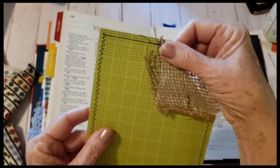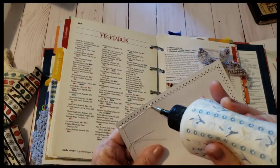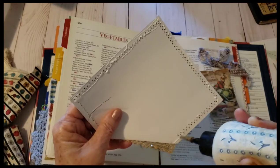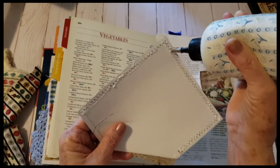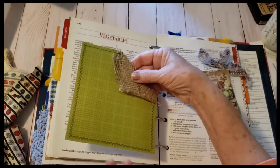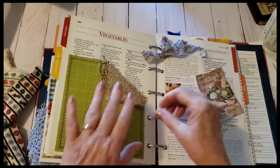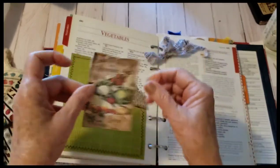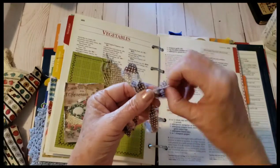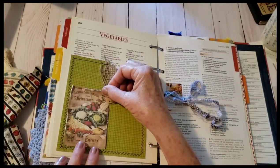I put a little hot glue and regular glue to adhere that, and then I stitched around it. Then I'm going to glue around three sides here and add it as a pocket right here to the vegetable section — that's cute. Then I'll add this little piece here, and I want this little fabric bow, and maybe this framed around the stitching.